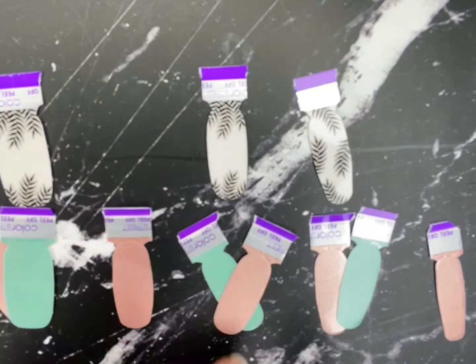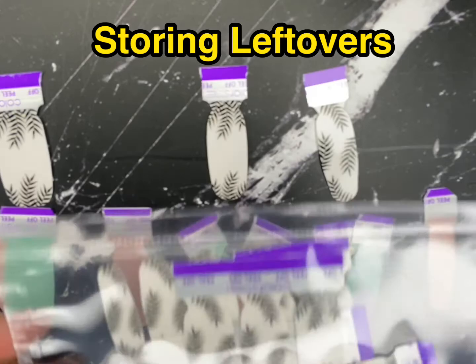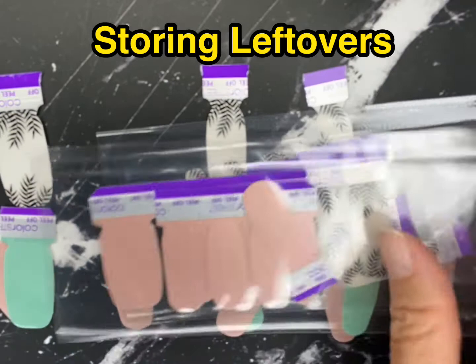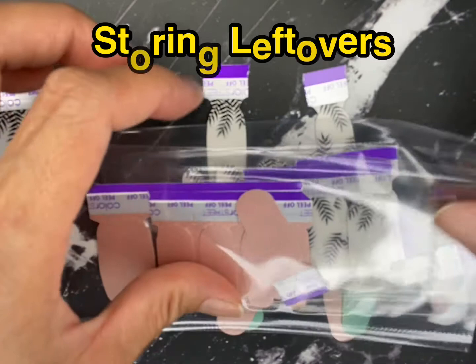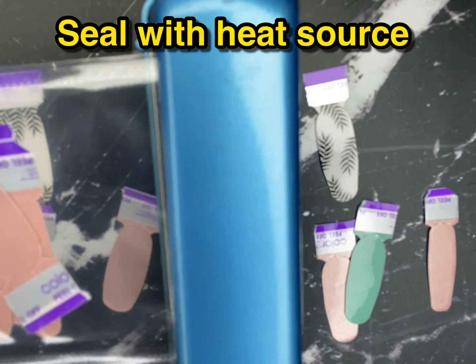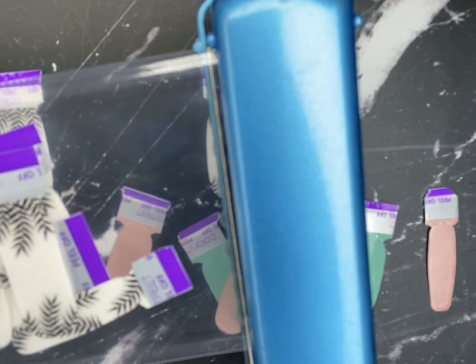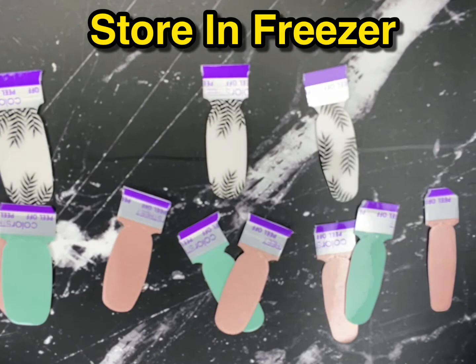I want to show you something cool — these are all of the extra nail sets that I have for each of those sets. I like to store them in the original package and use a heat source to seal the edge. I love using a flat iron because it's handy, and the goal is to make sure that the edge is nice and sealed so that no air can go in or out. I do this for each extra nail set, then store them in the freezer and take them out when I'm ready to use them again.